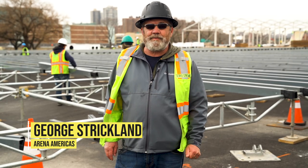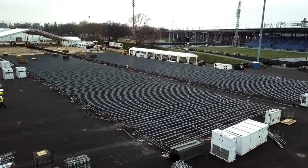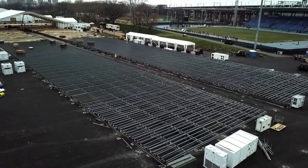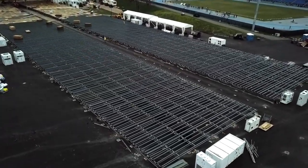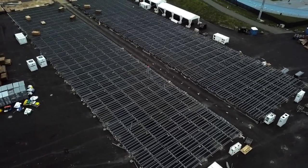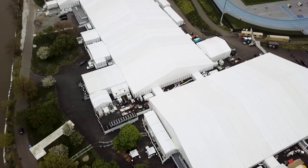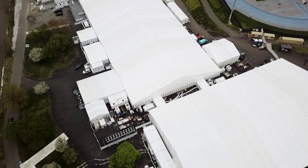George Strickland here with Arena Americas. We're out at Randall's Island doing the Freeze Art Fair. We have 260,000 square feet of floor going up. We have our first chance to work with the Atlas protrusion beams as a replacement for the wood beams. They don't deteriorate, they don't rot, they're easier to install for the team, and I think it's going to be a great product. I look forward to owning a lot of it in our inventory.